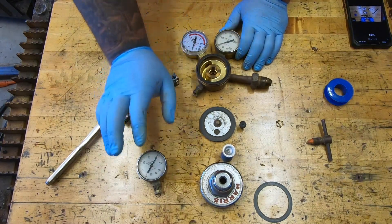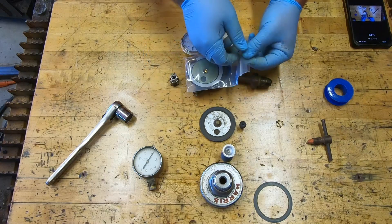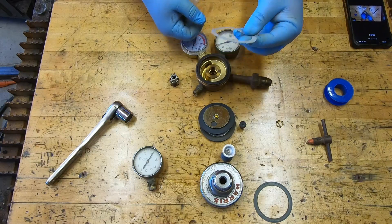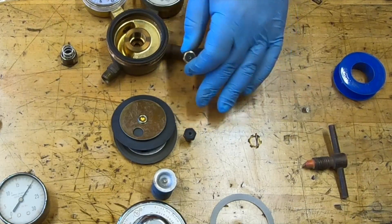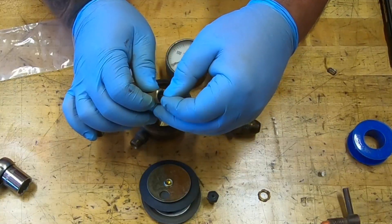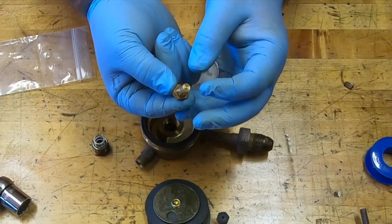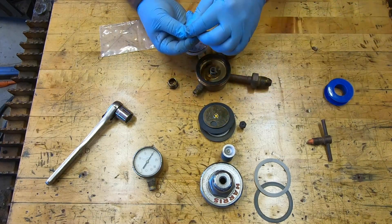Now it's time to open up our parts kit. Inside we're going to have our new diaphragm to replace the old one, our new washer, and this piece here to replace that. First things first, we need to put our needle back in the little hole right here — it should move pretty freely. If it does not, there is something wrong with your needle or your new parts. Then we're going to go ahead and slide on our little sleeve, and don't forget your spring needs to go back down in.